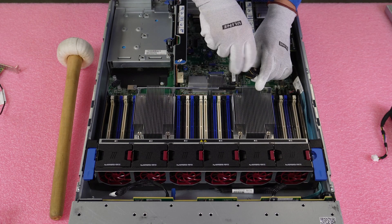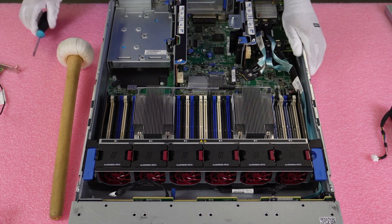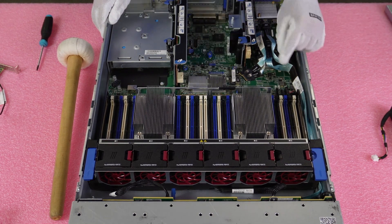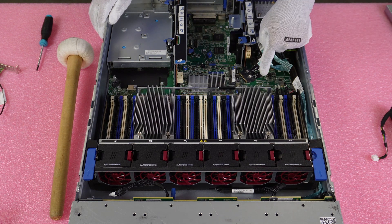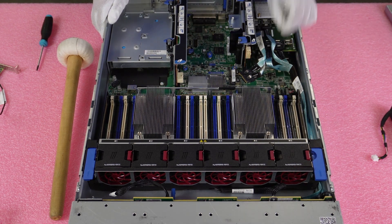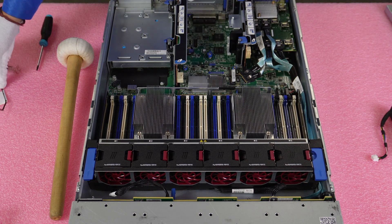I like to use a manual screwdriver personally — you can really feel the card tightening to the motherboard, and it's less likely to strip. But to each their own; sometimes you need electric if you're banging out 100 servers in a day. Now that the FLOM is installed, we need to connect the two ports. The cable is going to be labeled port 2 versus port 1.